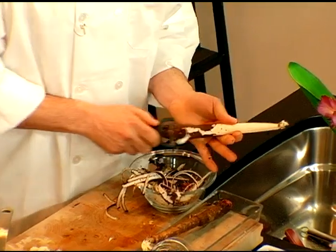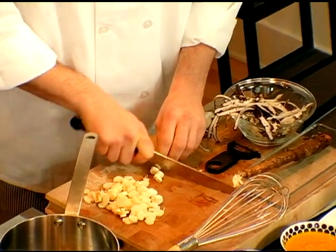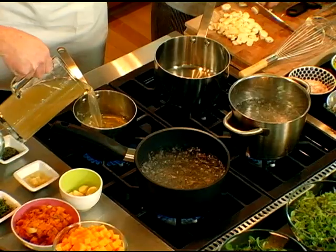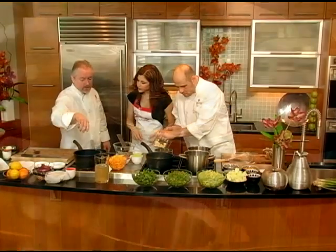We have Will working on the salsify. You just peel it, and basically the best way to cook it is just braising it. It either cooks too much or just right. So what I like to do is put it into chicken stock, add some thyme, add some salt and pepper, and then just bring it up and then turn it off and let it sit like that.